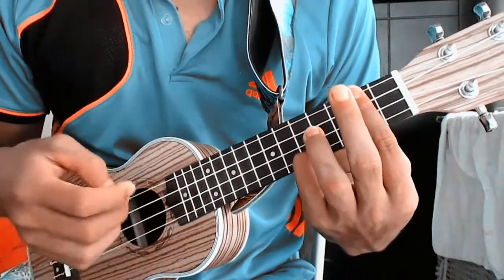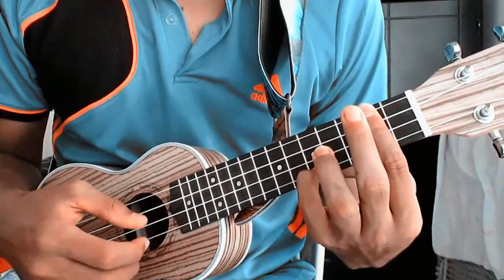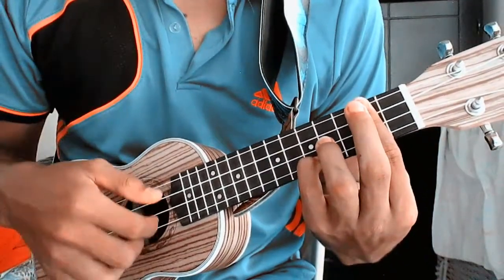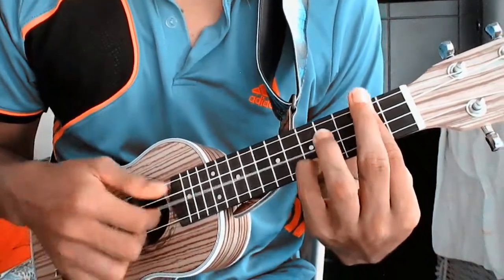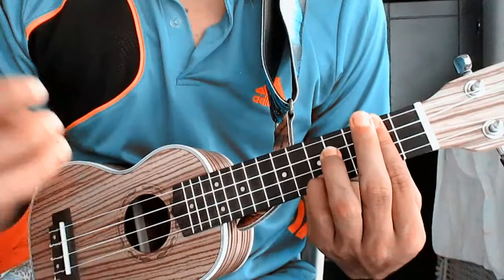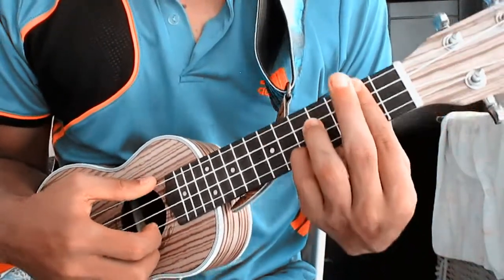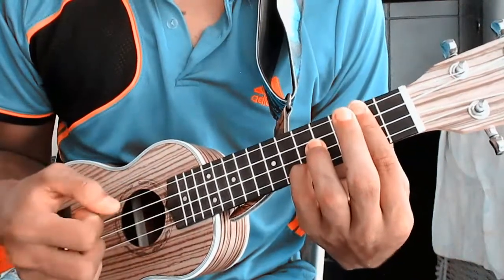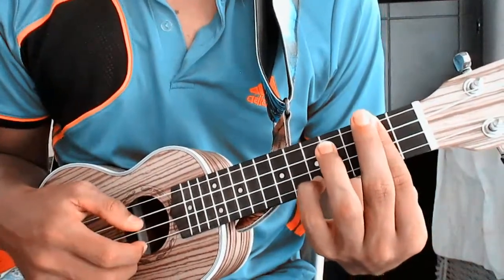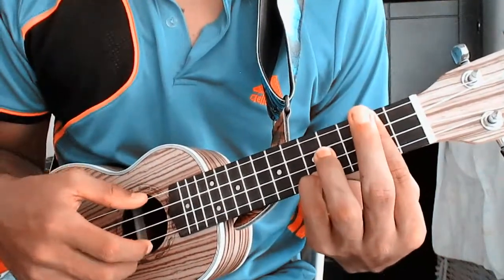Once we get this position, we play the first chord, then we play the fourth chord, and then the second chord. The intro is based on three chords. The first part of the intro is this: we play the first chord, the fourth chord, and the second chord, maintaining the position with the barre and the finger. That's the first intro.